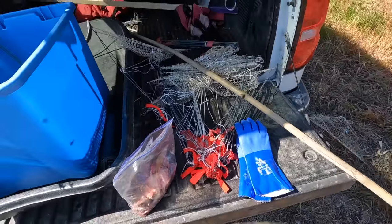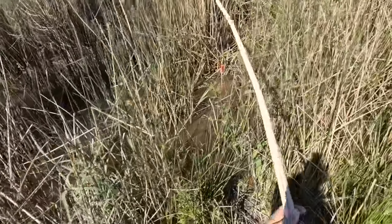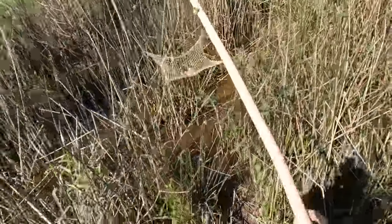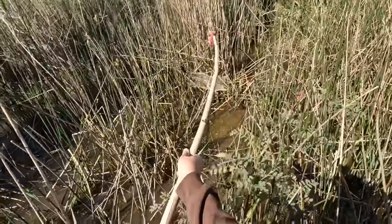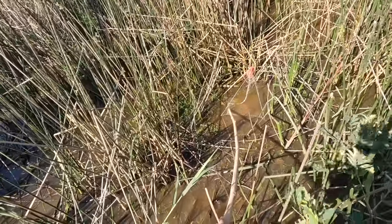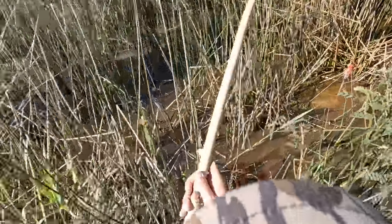Let's go check the nets — I've got a few out testing right now. What you want to do is approach with a stick, because once the crawfish see you they're not sticking around. We got one crawfish in this one — he's so little he climbed right out of the net. Let's put this one back and let it keep fishing. I use this end to kind of push it back down.